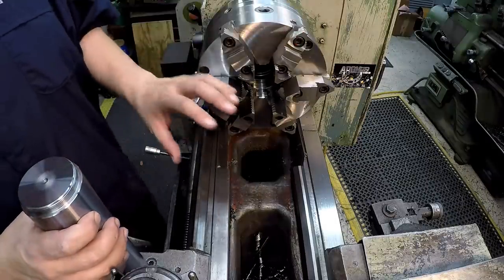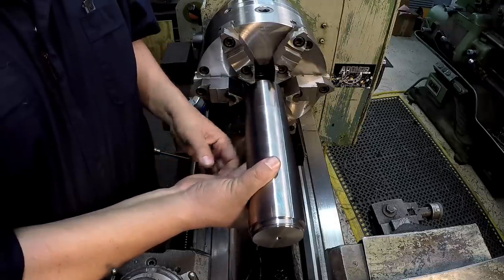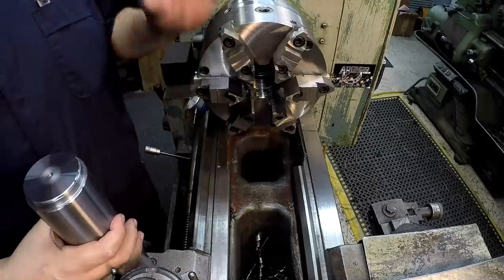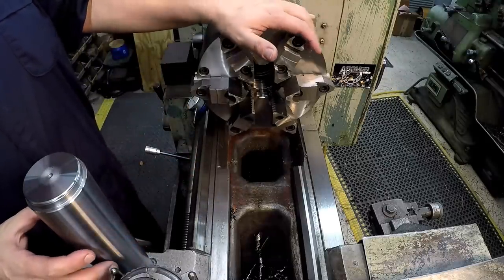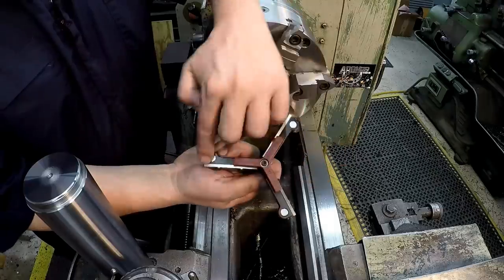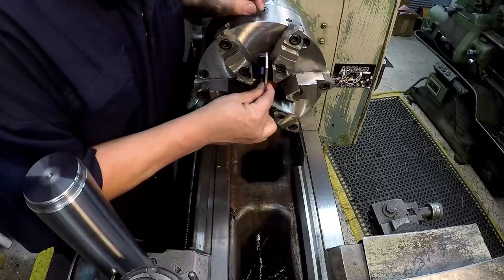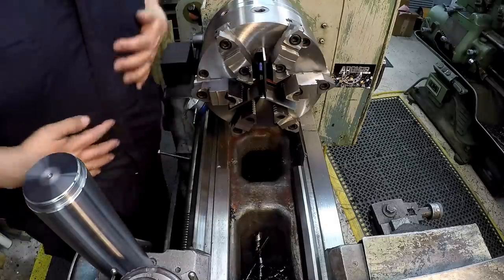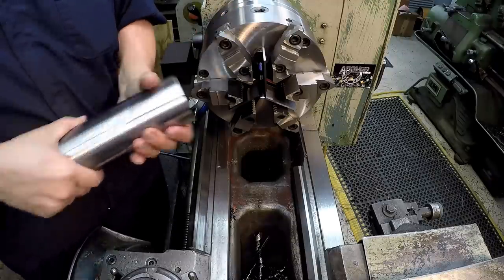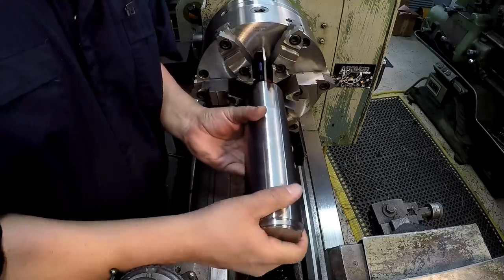I haven't tested how strong this is for pushback, and that's always been a problem with scroll chucks — holding chrome-plated rod for hydraulic cylinders at work. With a three-jaw chuck, if you're trying to turn it, it pushes back in the chuck, which I've never liked. That's why I prefer a four-jaw. This six-jaw should have a little more holding power than a three-jaw. The stop has magnets that stick to the face of the chuck, there's a centering ring to keep it in the middle, and that's your stop edge right there.